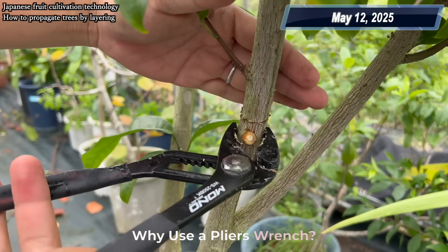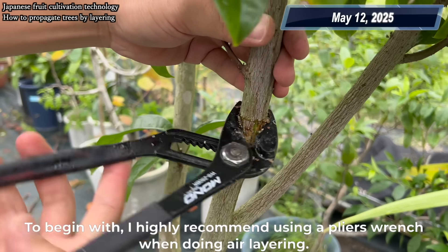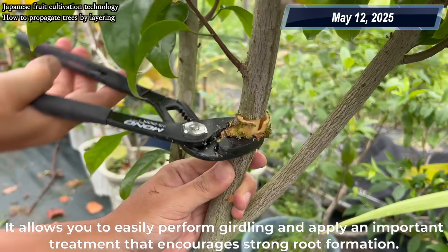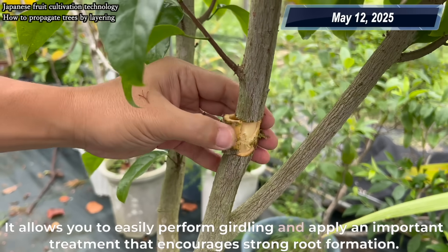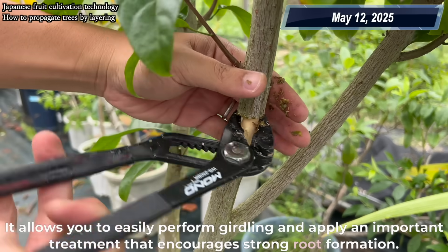Why use a pliers wrench? To begin with, I highly recommend using a pliers wrench when doing air layering. It allows you to easily perform girdling and apply an important treatment that encourages strong root formation.